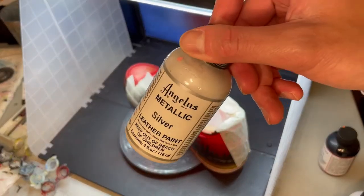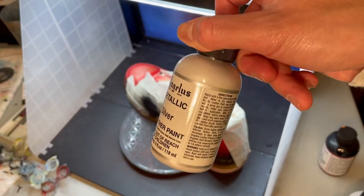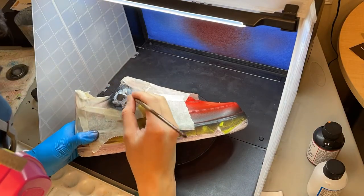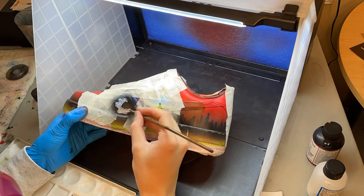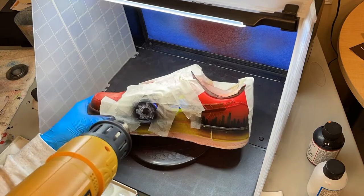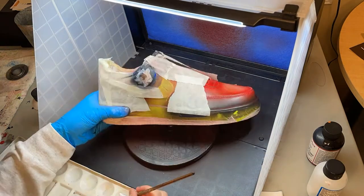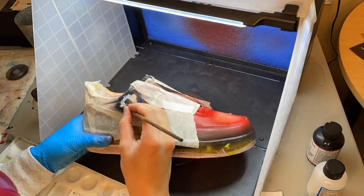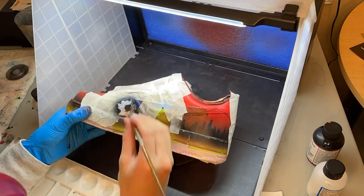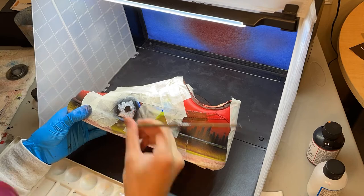Next I use Angelus Metallic Silver — please sponsor me — and paint in multiple layers by hand. At first I tried thinning out the paint and applying the silver with my airbrush; however, due to the tiny metallic particles in the paint, it always tends to clog up my airbrush. So if anybody knows of a way to fix this issue, please share that in the comments below.